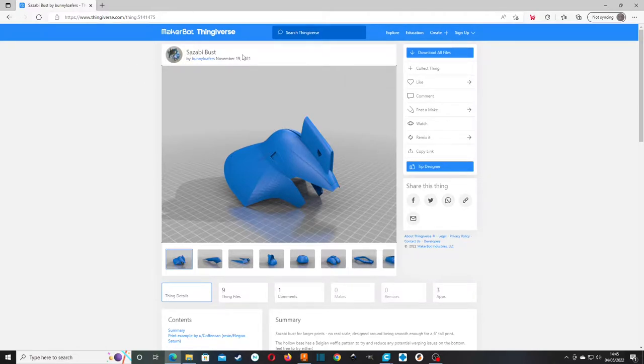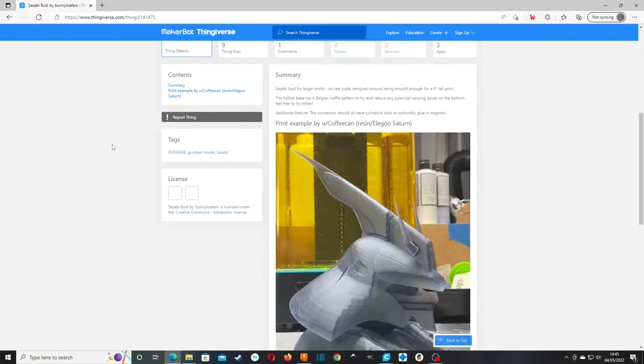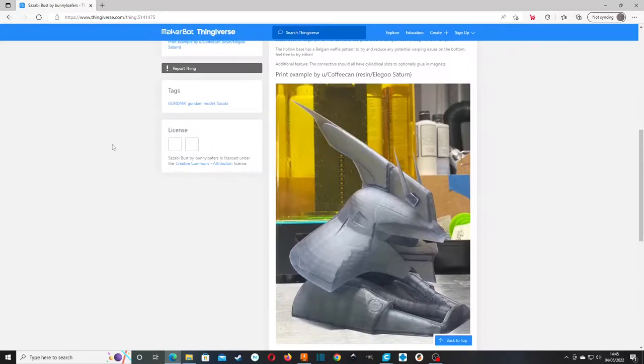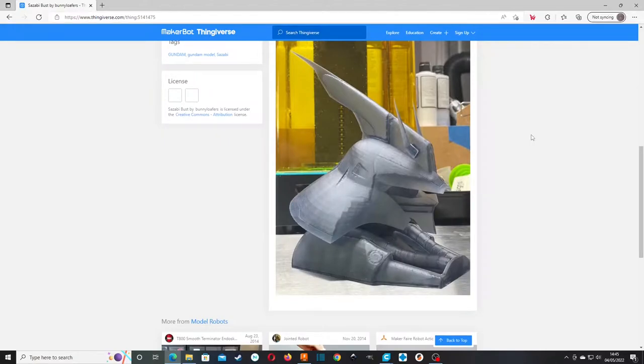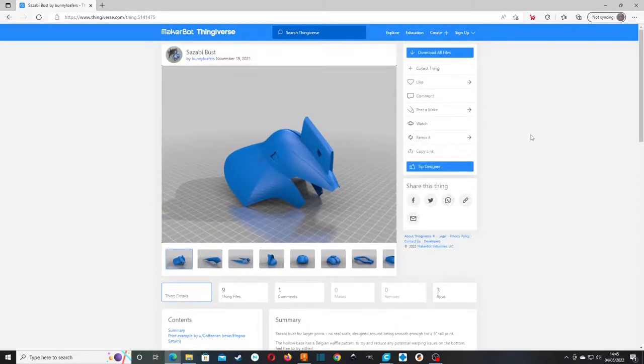Made back in November 2021, so relatively recently. They printed theirs out on an Elegoo Saturn. So yeah, obviously works. Let's give it a whirl and see what happens.